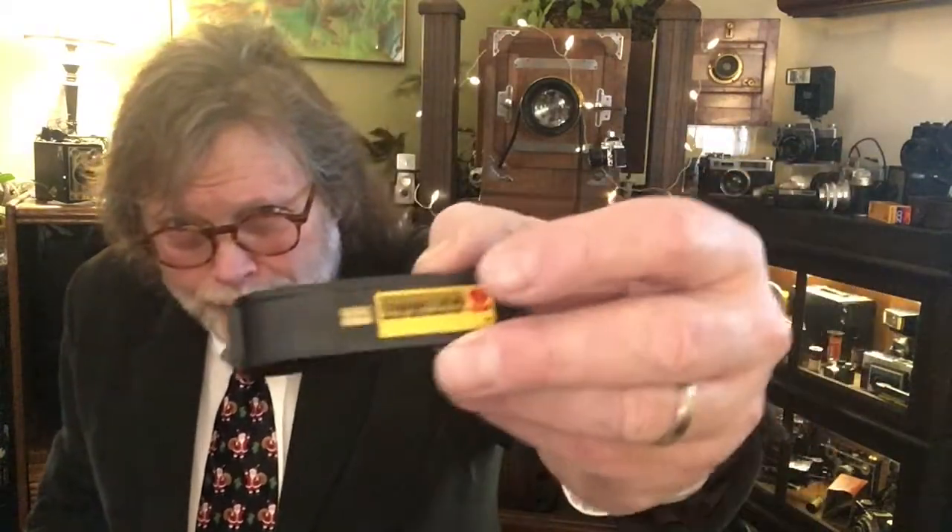The problem with the 110 is the camera didn't give you a good quality image. When you look at this film — and that's what we're looking at — you have a very, very tiny area that makes the negative. The rule here is the smaller the negative, the worse the print. You have to enlarge the print to make it even a four by five, which makes it grainy and not an ideal image quality.